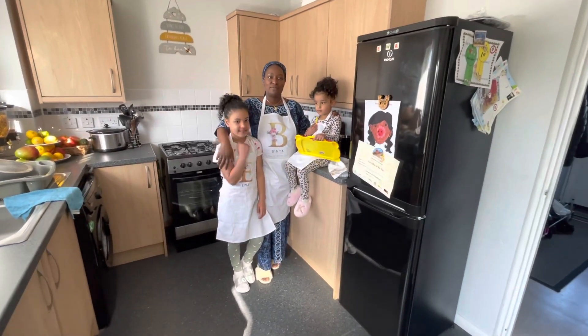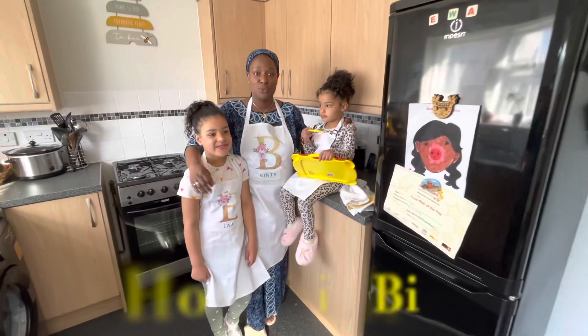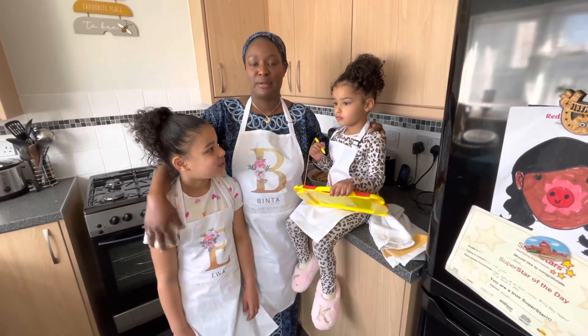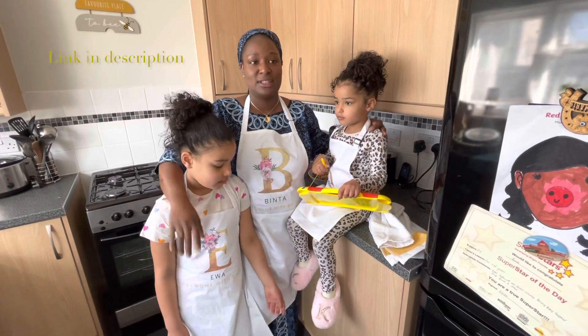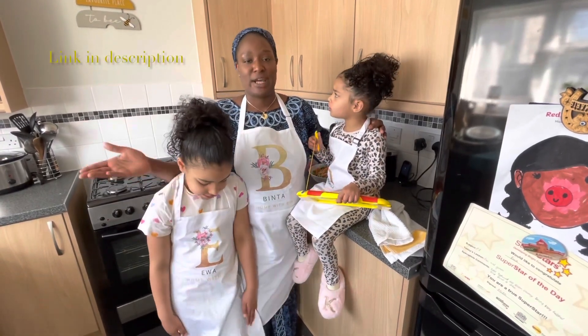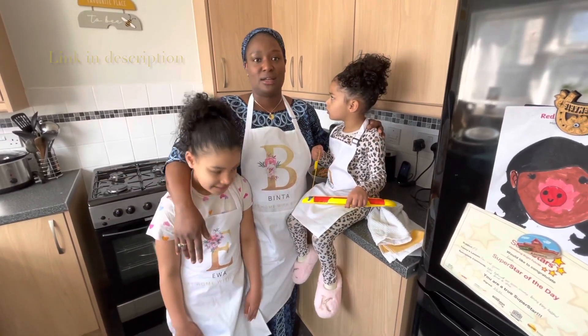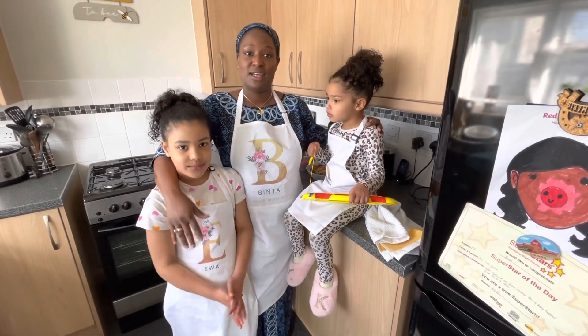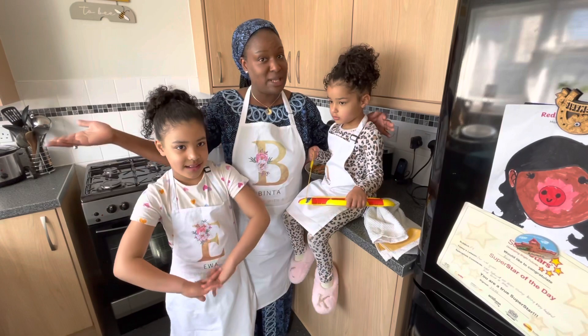Hi guys, welcome to our first YouTube channel, At Home with Binta! I've been doing some YouTube conversations with my friend Amy on Inspired, and lots of you were asking me if I had a YouTube channel. I didn't have one, but now I created one with my girls — the name is At Home with Binta.